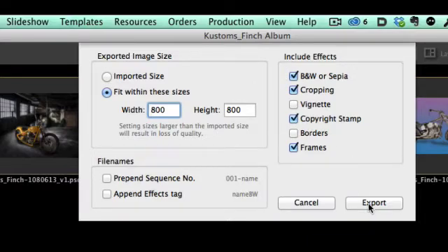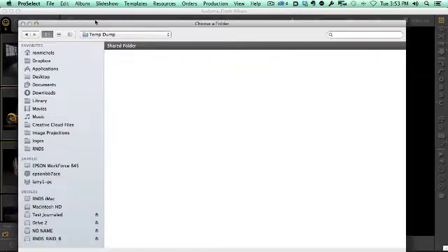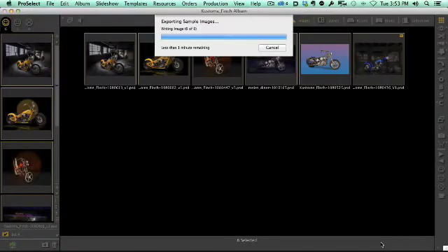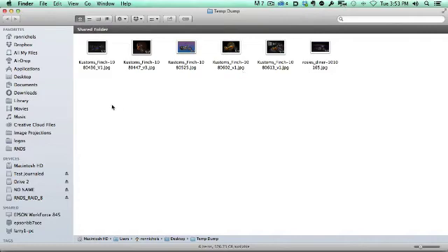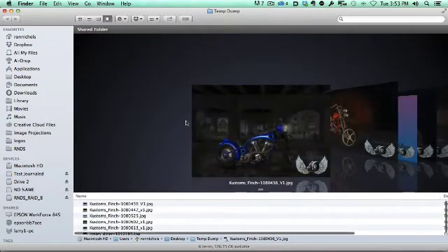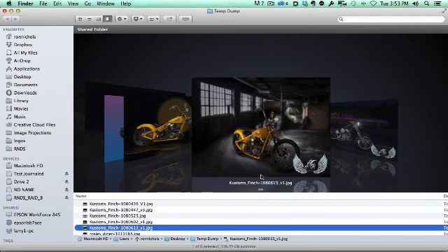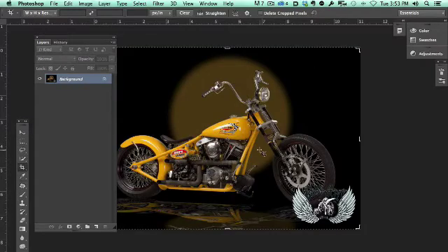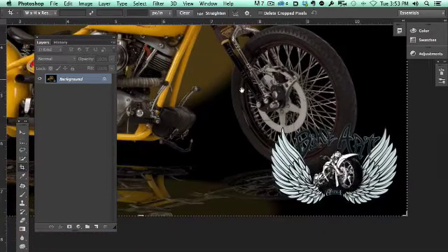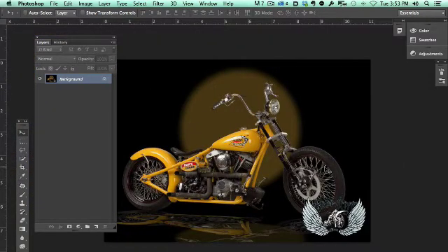I'll click Export, select an output file location, and click Choose. Now let's go look at the images we just created. You can see that each one of those images has the logo applied right down in the lower right-hand corner. The nice thing is it's a full color logo. You can see what it looks like in the file — I actually want it obstructing the bike just a little bit to help protect it, since it's only going out for social media and I don't want the image used for anything else.